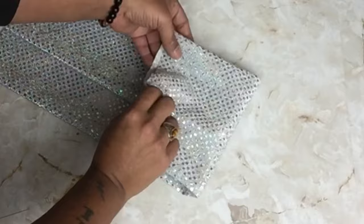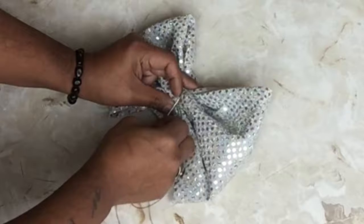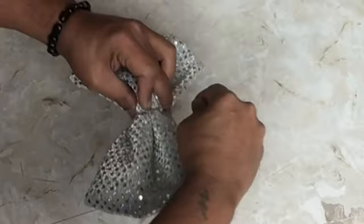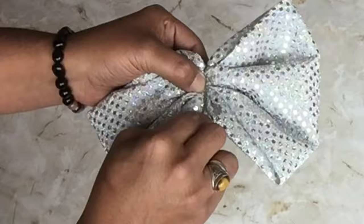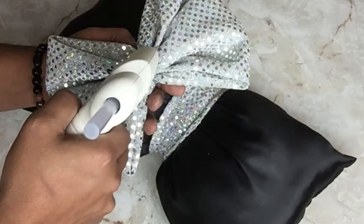I took the needle and gray thread and added one stitch in the center. Then I took the fabric, scrunched it together, and wrapped the thread around twice to hold it in place — and now I created a smaller bow.